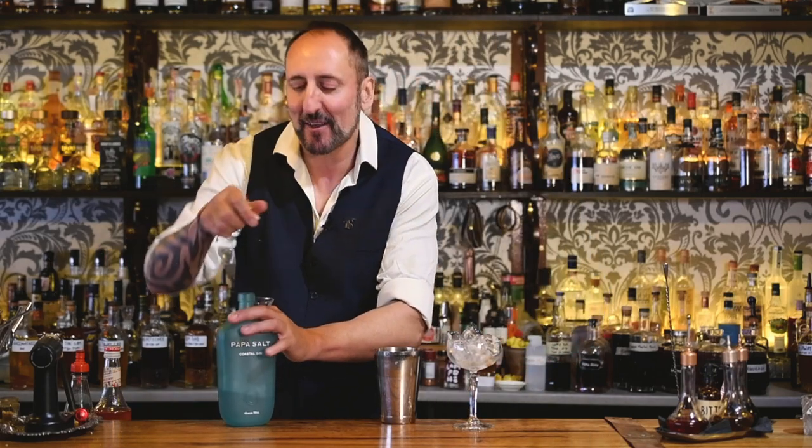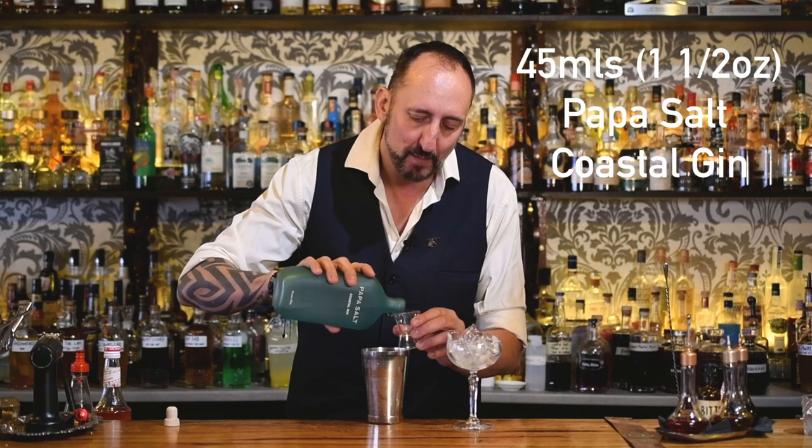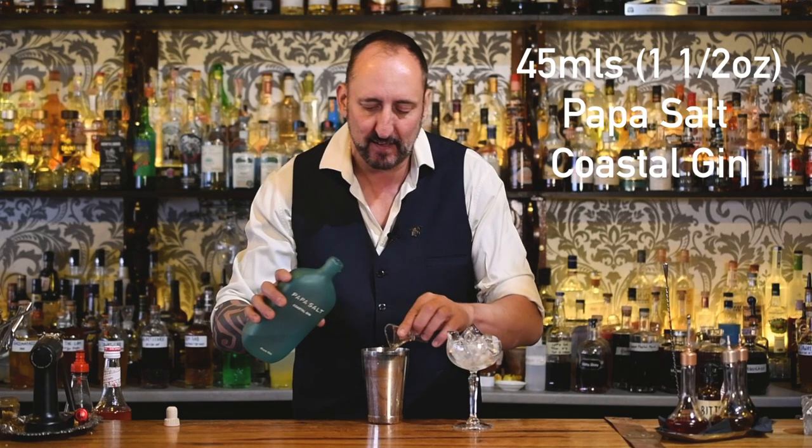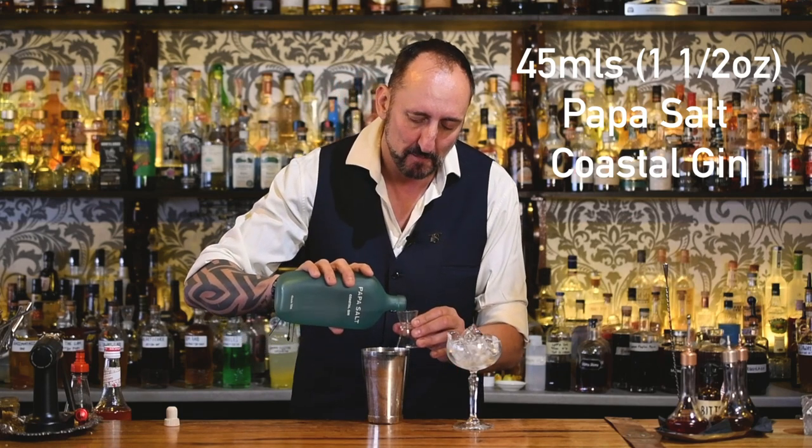The first ingredient is obviously the hero of the cocktail. I'm going to use 45 mils — or an ounce and a half for my American viewers — of the Puppa Salt Coastal Gin. I will be doing a review of this gin coming up. It is just really, really delicious, salty, and the botanicals are amazing.